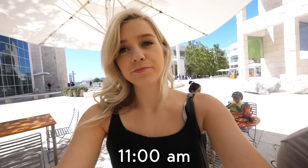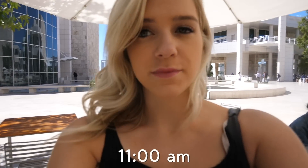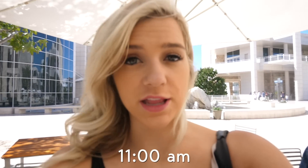We're probably at hour four. The eyelashes have not fallen off — no signs of them falling off. They're not itchy, they're not annoying. They look great. Honestly, guys, I keep forgetting I'm even wearing these eyelashes.